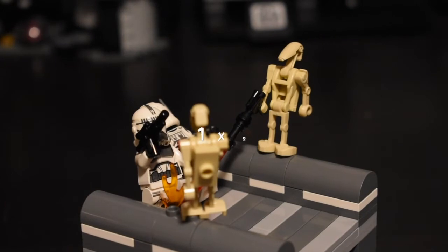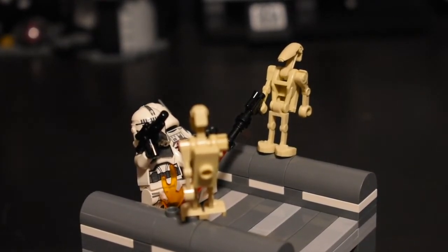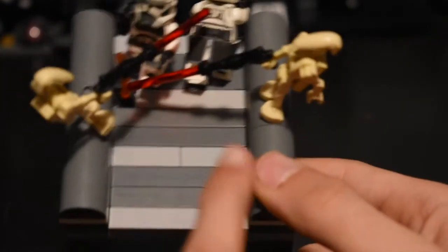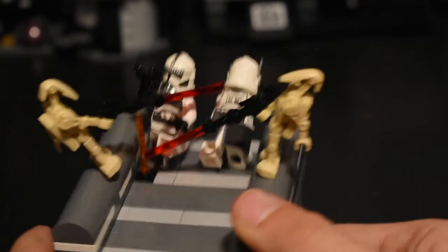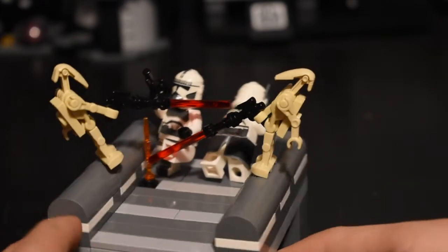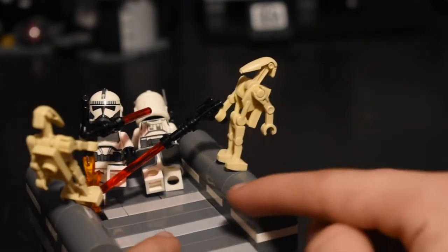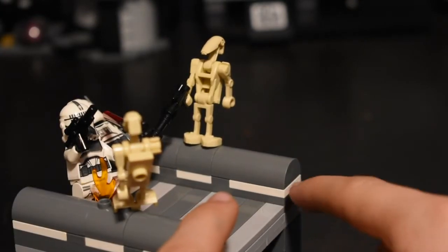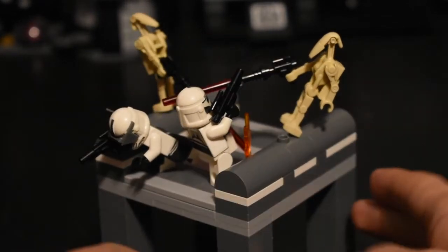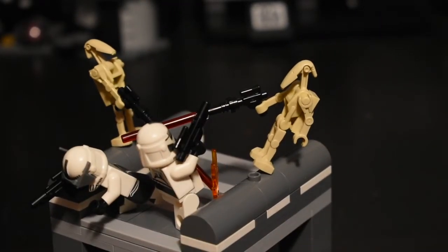These droids right here have jetpacks, which is pretty cool. I just put a one-by-one jumper on there — I don't know why or how that represents a jetpack, but it works. The floor is nice and tiled off, and this droid missed, as droids do, and kind of blew up the floor a bit. You've got your curved parts right here and these white pieces to represent lights.